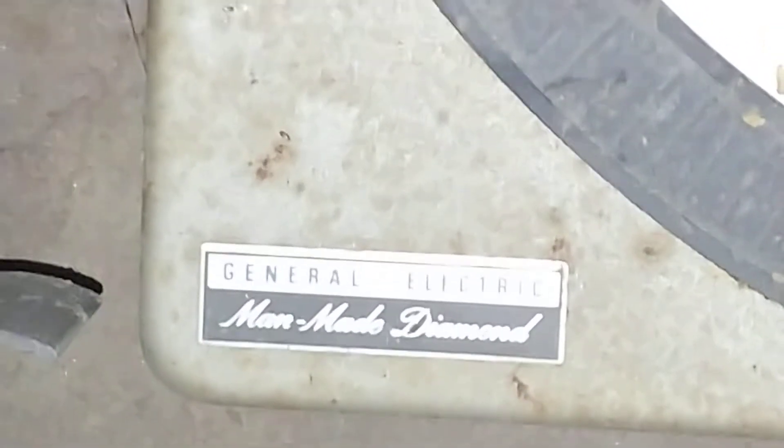General Electric man-made diamond — that's what that says. And it's a solid state radio.